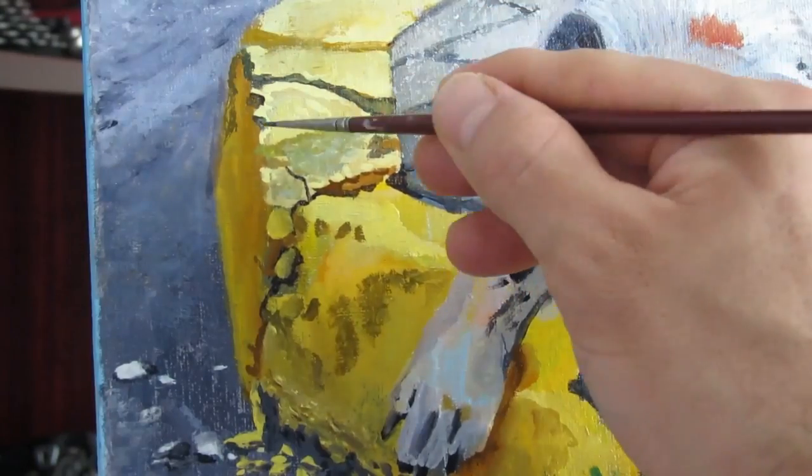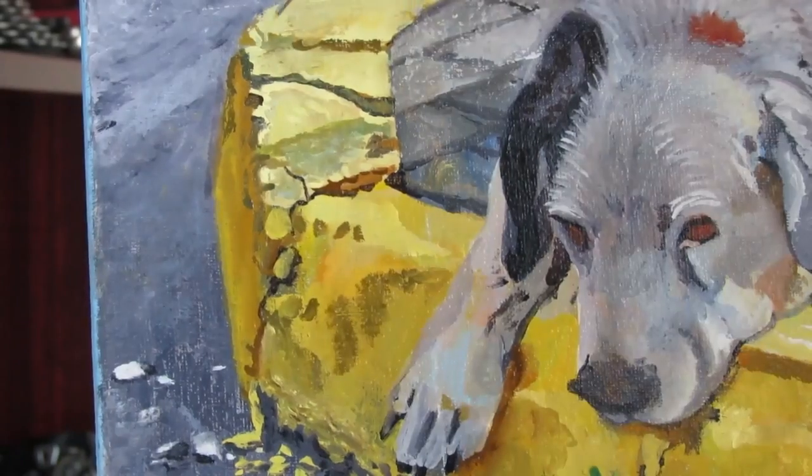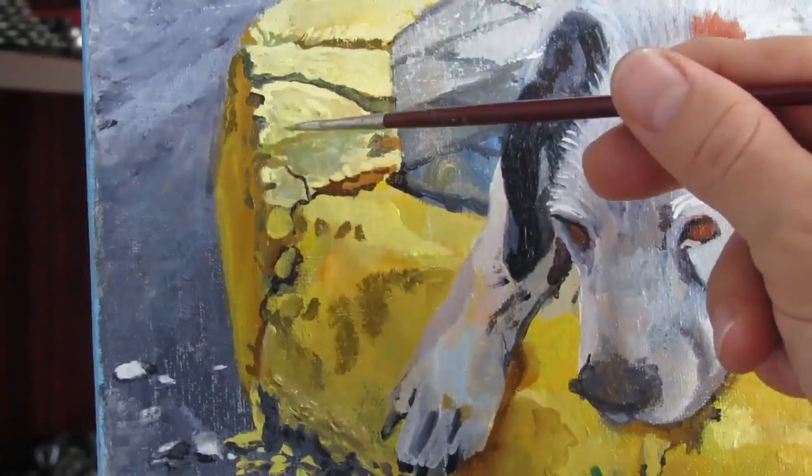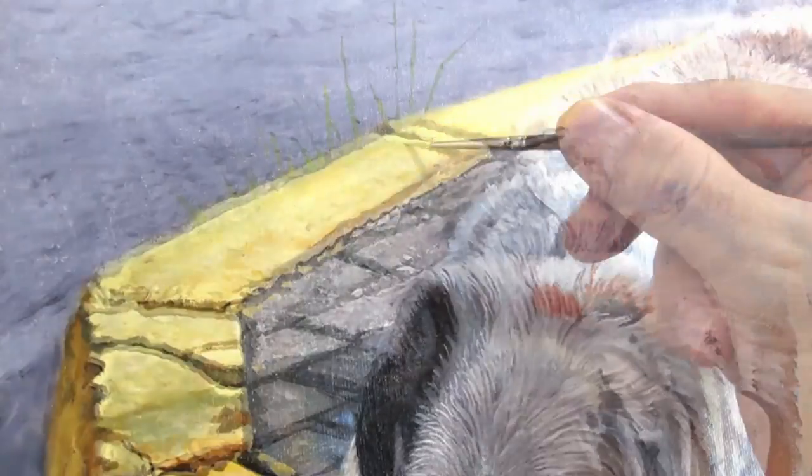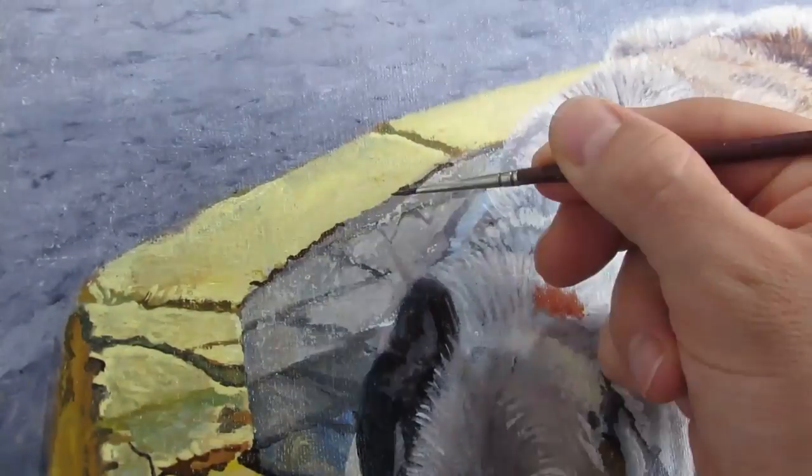Some of the details I tried to paint and capture are more paint drops. Again, the person who probably painted the sidewalk didn't do that great of a job and I wanted to capture it in the painting to make it more believable.